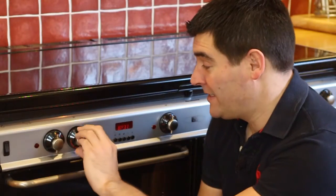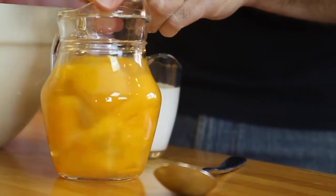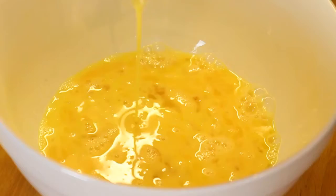Start off by preheating your oven to 180 Celsius. Then beat your eight eggs, and those can go into a large mixing bowl together with everything else.